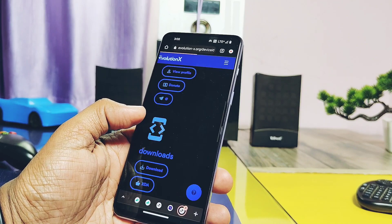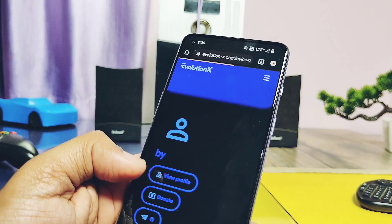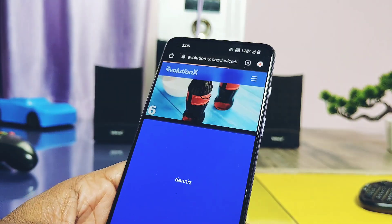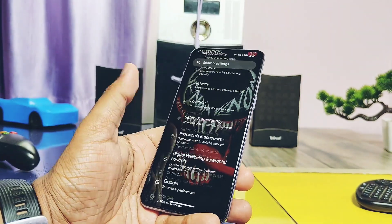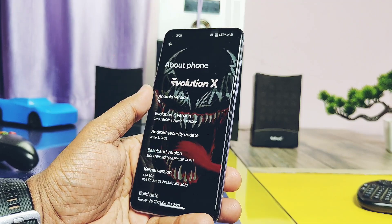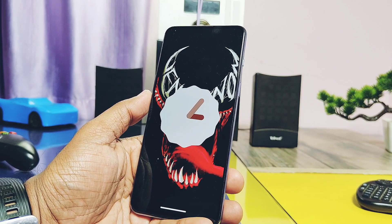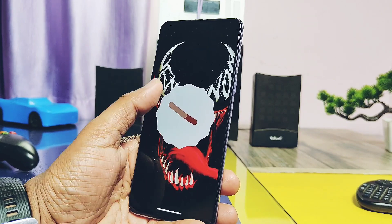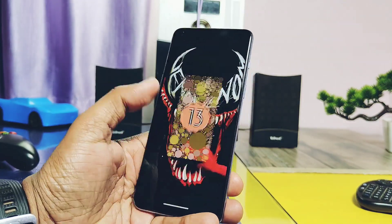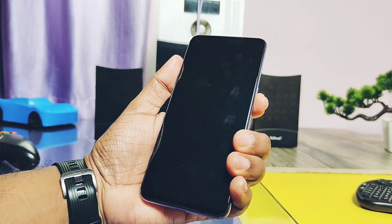This is an official ROM regularly supported by the amazing developers. It's fully functional with minor flaws and amazing performance for both day-to-day activities and gaming. As per my opinion, it can be considered a good replacement for the stock OS if you are bored of OxygenOS. That's it for today guys — hope you liked my work. Please do like and share this video, subscribe to the channel, and press the bell icon for notifications of our upcoming content. Thanks for watching, take care, bye bye.